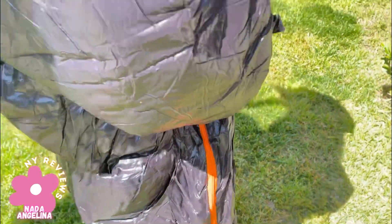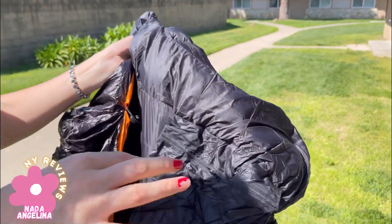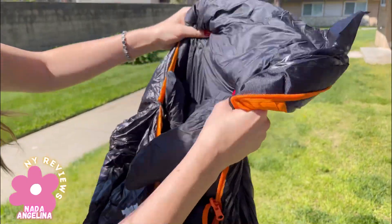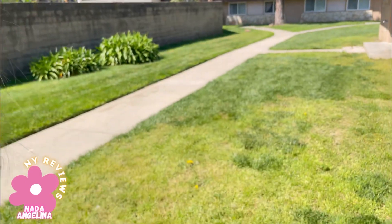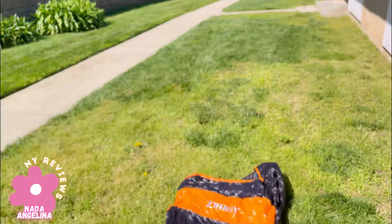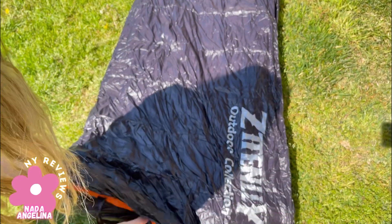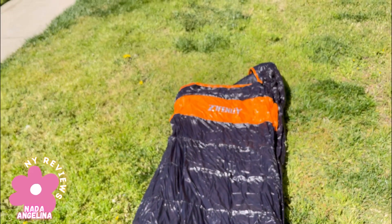It has an extra zipper and an extra bag so you can store stuff inside. It really feels like a quilt — it's really nice and amazing. It has a zipper all around and it's water resistant, so it doesn't let water inside.